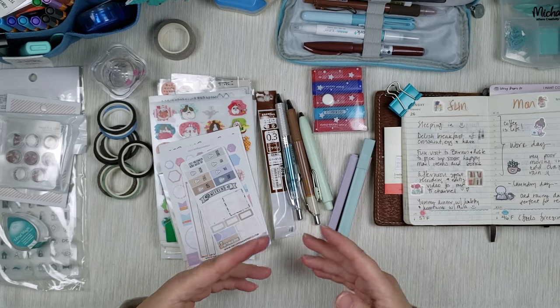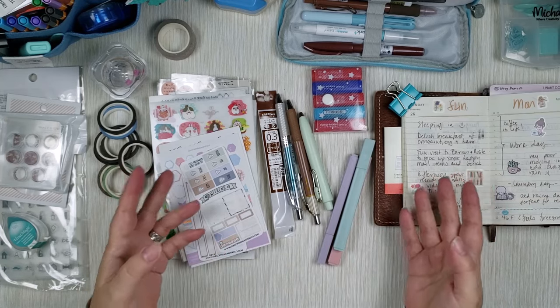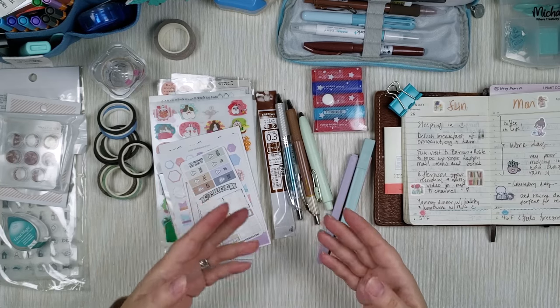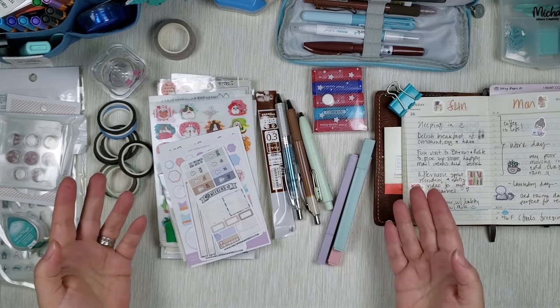You can decide to make your planners super minimal or you want them to be decorated a lot. So with that in mind, let's look at different supplies that can help you with both.